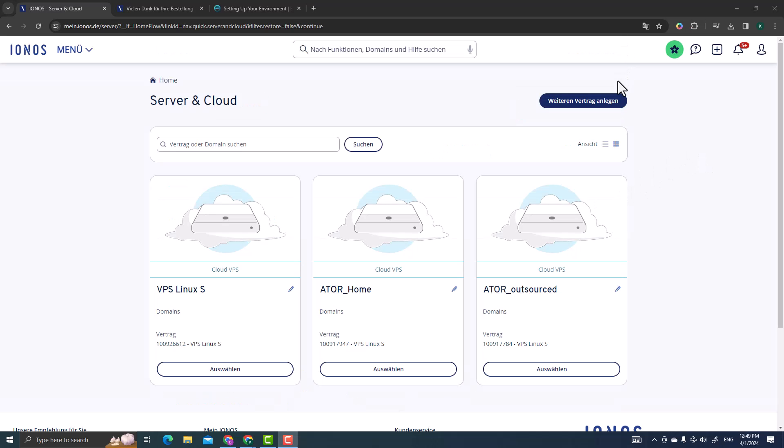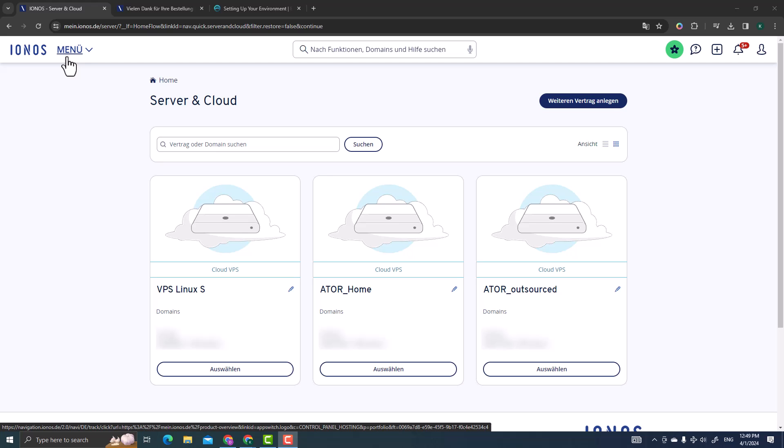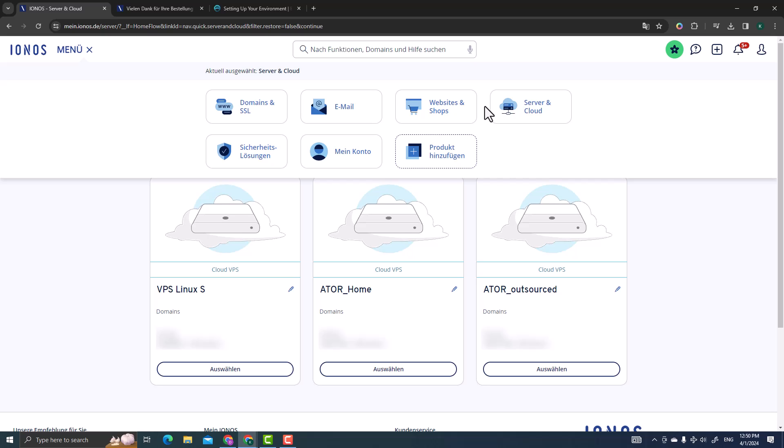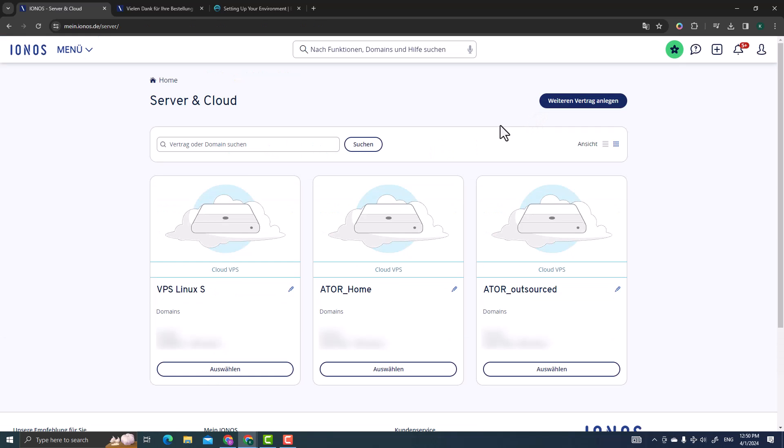After checkout and payment, log in to IONOS. Mine is in German but the icons remain the same regardless of language. Click on Server and Cloud — this brings you to all servers you're hosting on IONOS. I have three because I was testing before making this tutorial; a new user would only have one VPS server available.